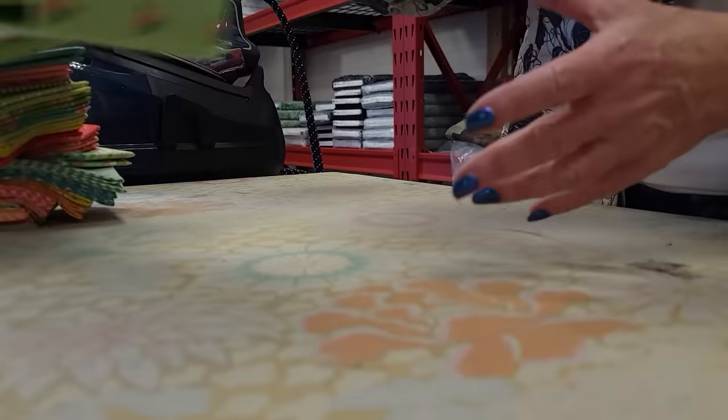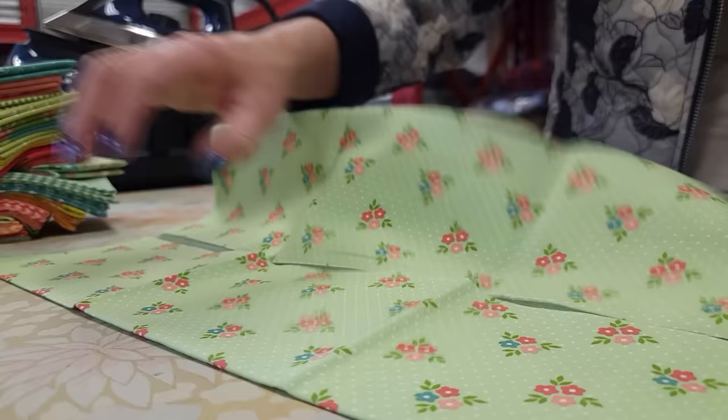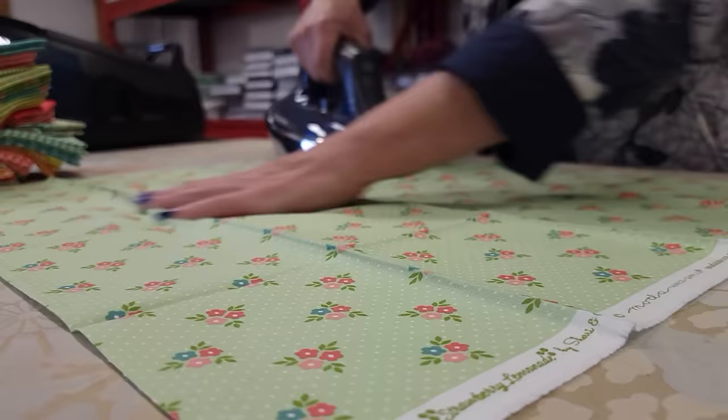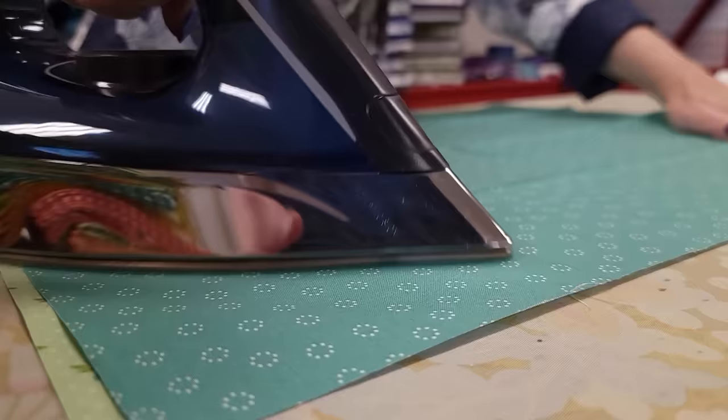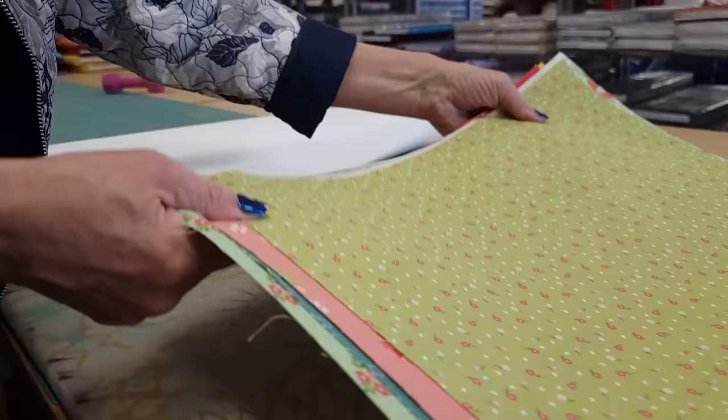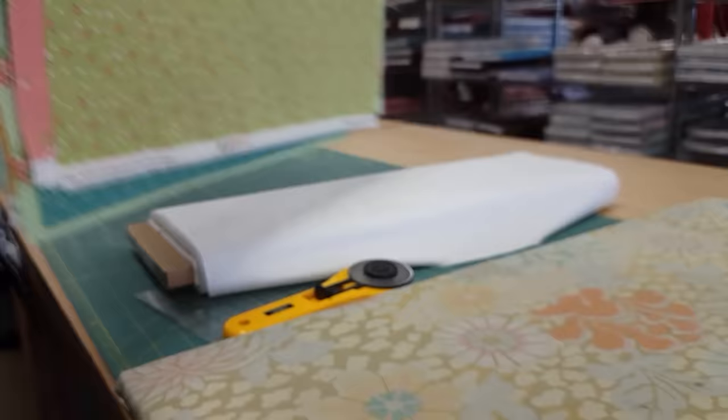The first step is to take each fat quarter, open it up, and then iron it nice and flat. That will make the cutting easier and more accurate. Once everything is ironed, we're ready to start cutting.